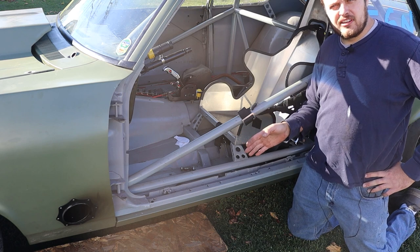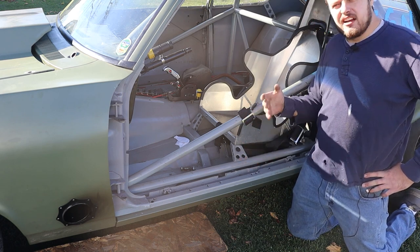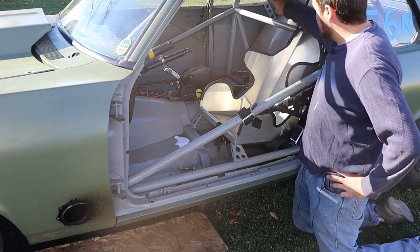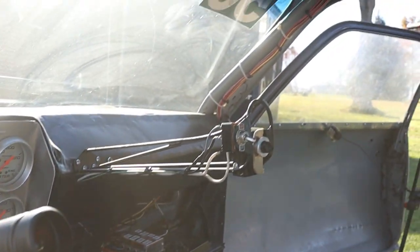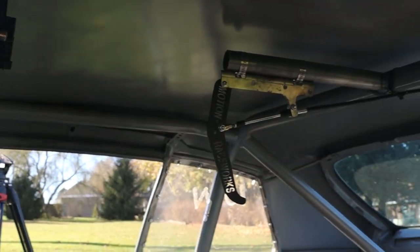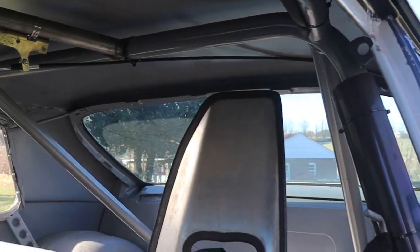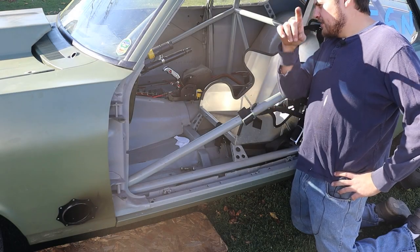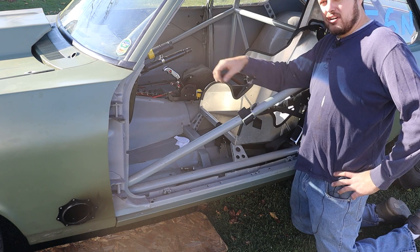Depending on the level of modification present in your car, you may need less bars than what are in this car. But at the minimum, you will need the D bars, which go down at a diagonal from the harness bar, as well as the halo bar in the top and the two A-pillar bars in the front. The rules also say that since more than a square foot of the floor was modified, it also needs a sill bar, which you see right here. And also, since the firewall has been modified, you need a dash bar, which spans from the two A-pillar bars across the firewall.